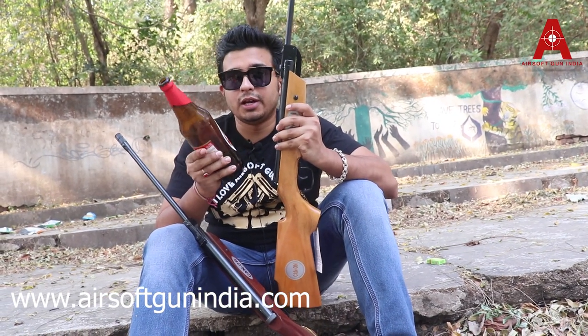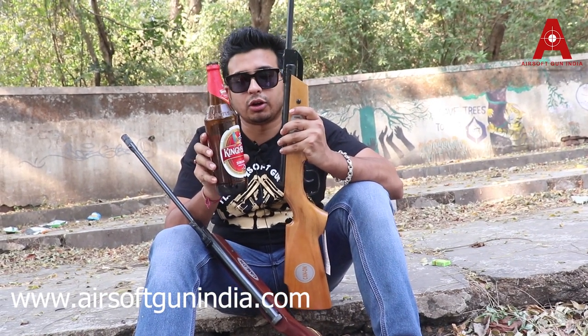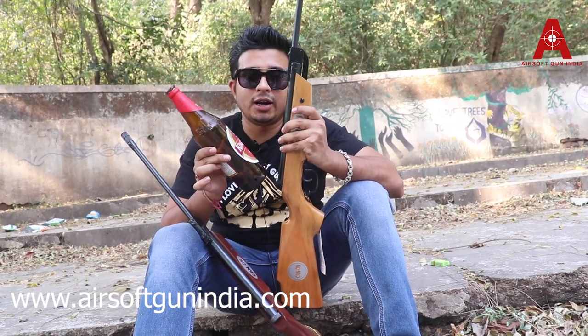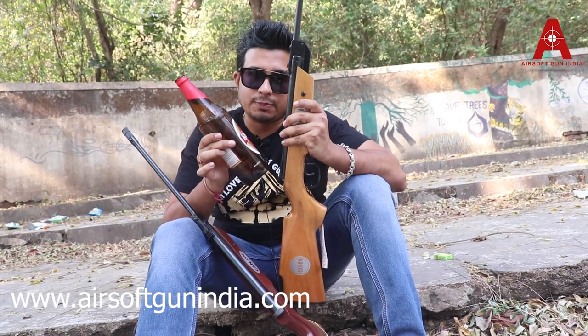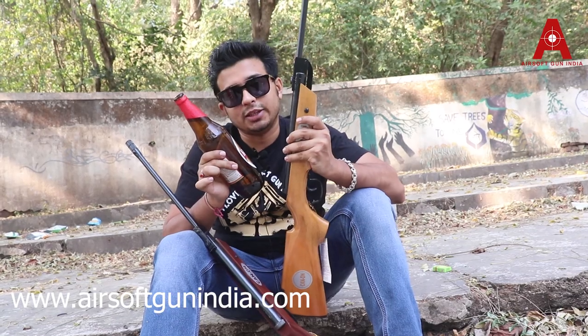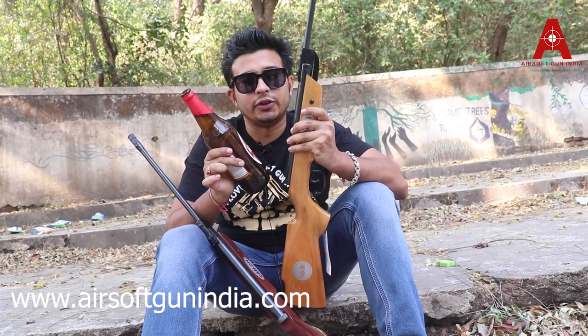If you ever use an air gun on this kind of beer bottle, you know it is very difficult. We want to find the power to see if this pellet can penetrate the beer bottle. Let's see, and I hope you like this video.